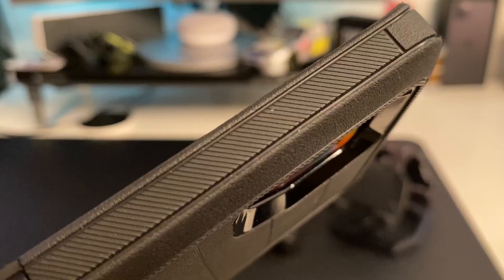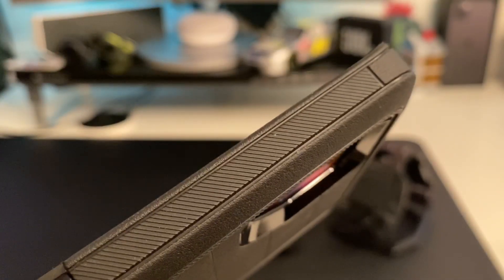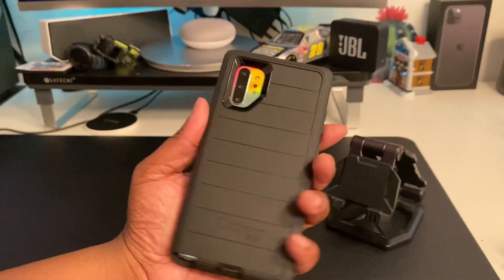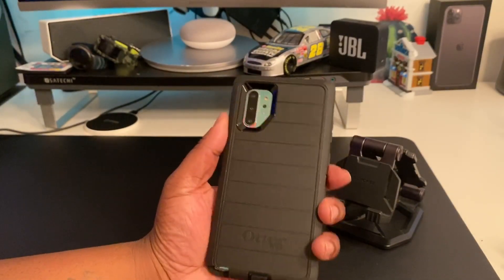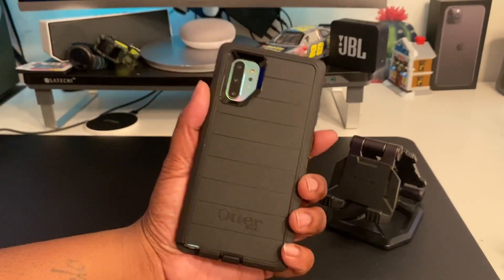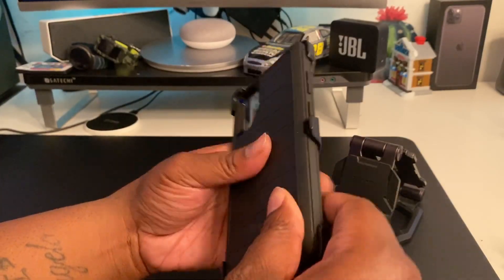This is not going to win any beauty pageants — this is what it is, this is protection. We got a nice raised-up lip, some nice texture around the side. That texture helps you grip the device, and the more you can grip it, the less chance you will drop it — grip is a part of drop protection. OtterBox branding on there, and once you drop it into the holster it snaps into place. You're in there.